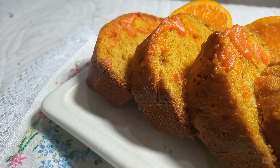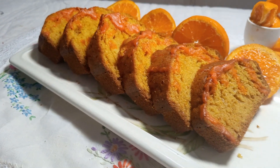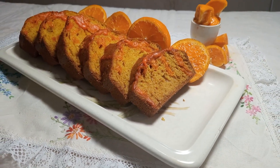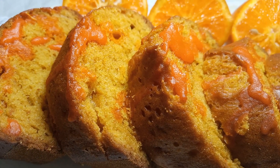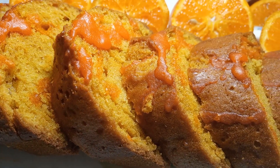Our orange cake is ready. See how delicious and extra soft it is. Our recipe is ready — very delicious. Definitely try it at home and share your results in the comment box.